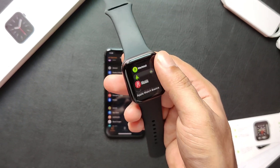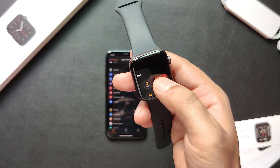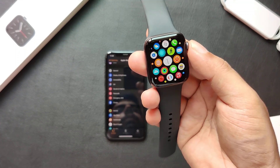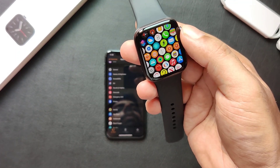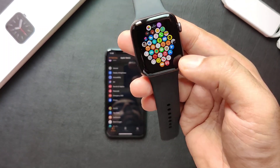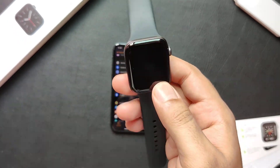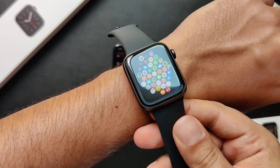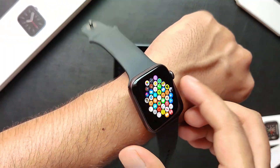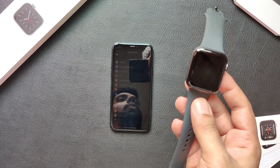These are your recent screens. You can close whatever you are not using. This is your app screen. You can zoom in to see each and every application with the digital crown. Hope you guys enjoyed this video. Do like and subscribe to our channel if you like the content we made.